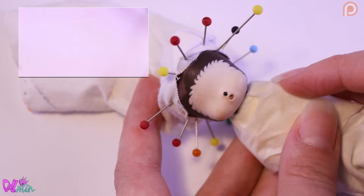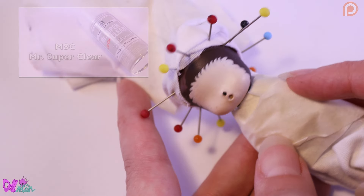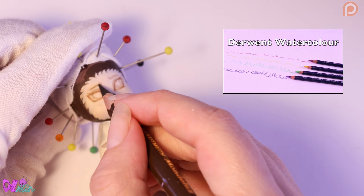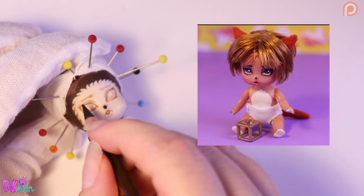Great, let's tuck back the hair and spray the mini doll with Mr. Super Clear. We sketch in the face with watercolor pencils. And for inspiration, I was looking at my very first baby repaint, Penny.